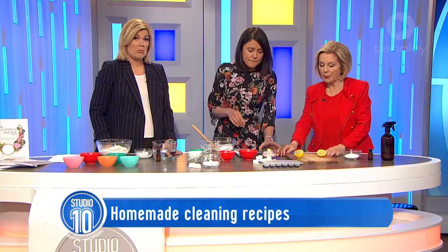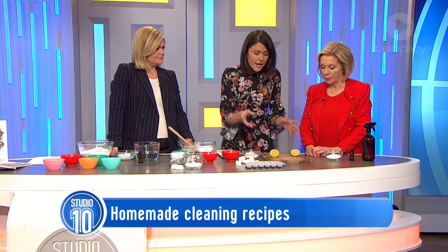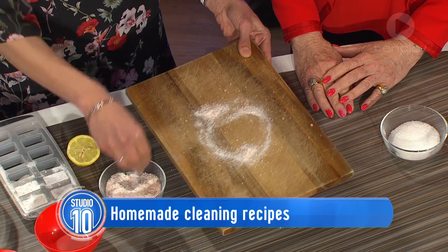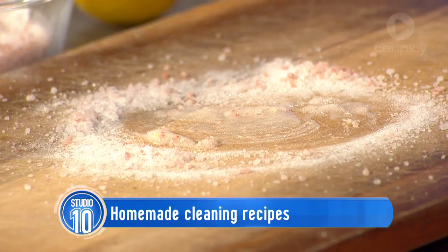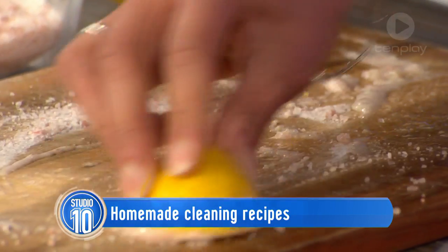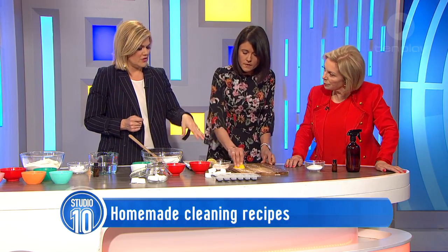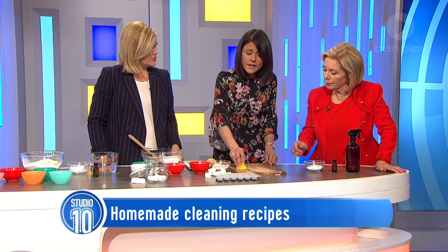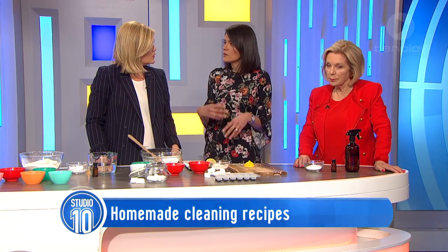What about the chopping board? We obviously don't want to be putting those into the dishwasher. One of the best ways to give it a clean is to just sprinkle a little bit of salt and bicarb powder, then grab a lemon — it doesn't have to be a brand new one, it could be one you've already squeezed that morning — and just scrub. If you're cutting raw chicken, salt, lemon, and bicarb would be enough. Salt and bicarb are great at deodorising and the lemon helps with that too and killing bacteria.